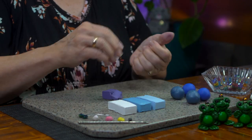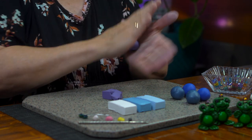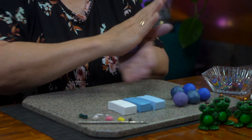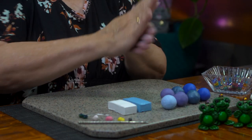Always remember when you use polymer clay to use a non-porous surface, because it does have color in it and the color could stick to fabric or wood. My hands are starting to pick up some of the color — it all washes off. It's turning out pretty nice.